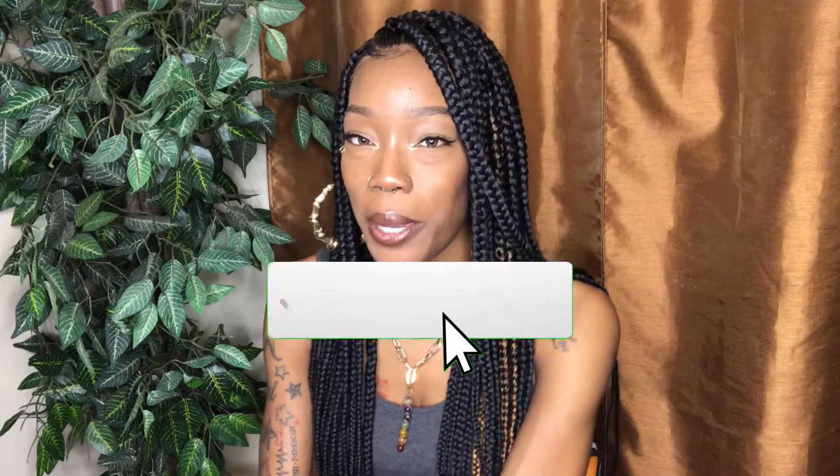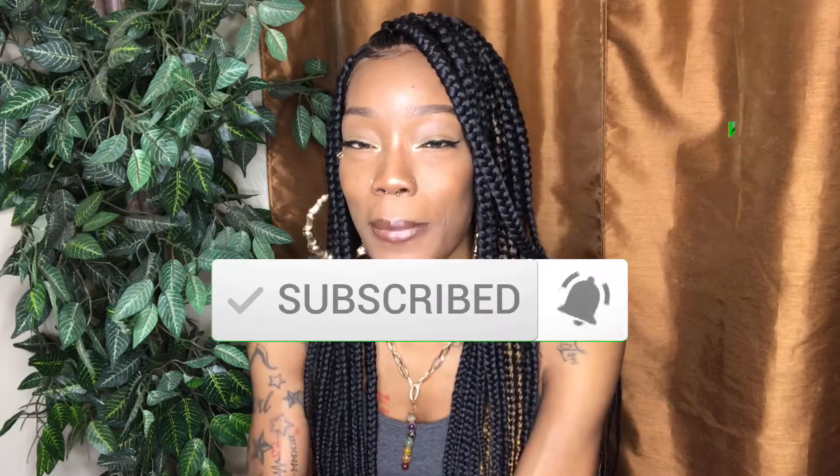Hey y'all and welcome to Styles by Honey! If you're new here, welcome to my channel — go ahead and hit that subscribe button and don't forget to tap that bell so you don't miss any notifications. And if you're a returning subscriber, you already know what to do — welcome back to my channel!